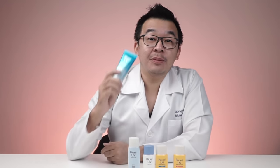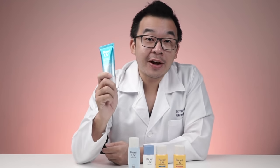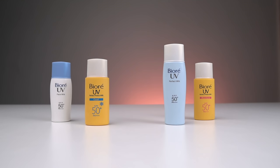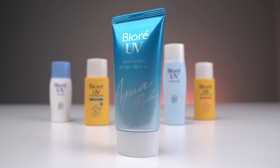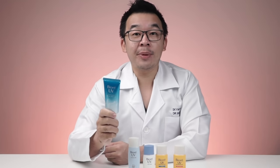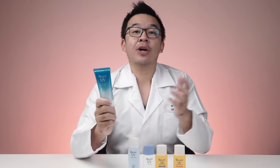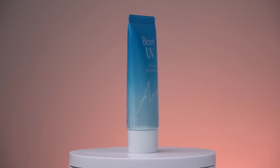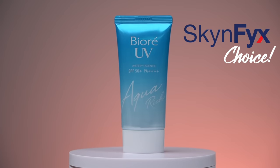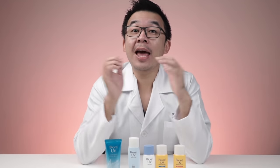So which one do I recommend? I highly prefer the Biore UV Watery Essence — even though it's a larger bottle, the grease factor is almost minimal, white cast is virtually absent, it has good moisturizing content, and it suits combination, oily, normal, and even dry skin. It's great for almost all skin types, so I highly recommend the Biore UV Watery Essence SPF 50 PA4+.